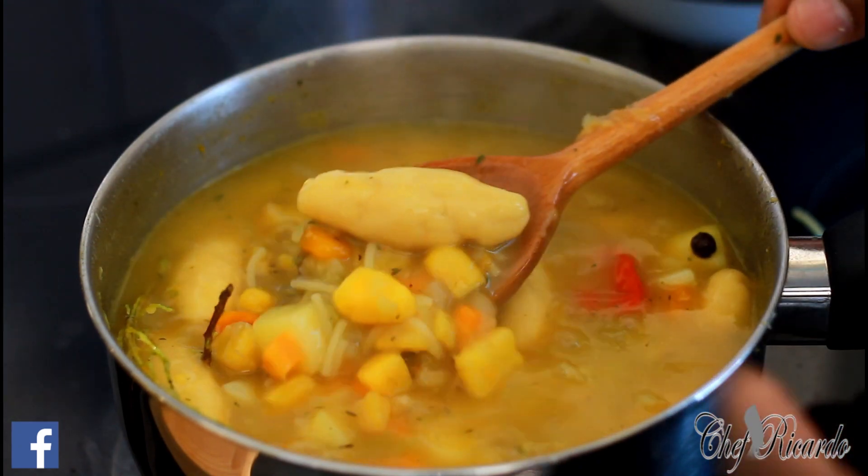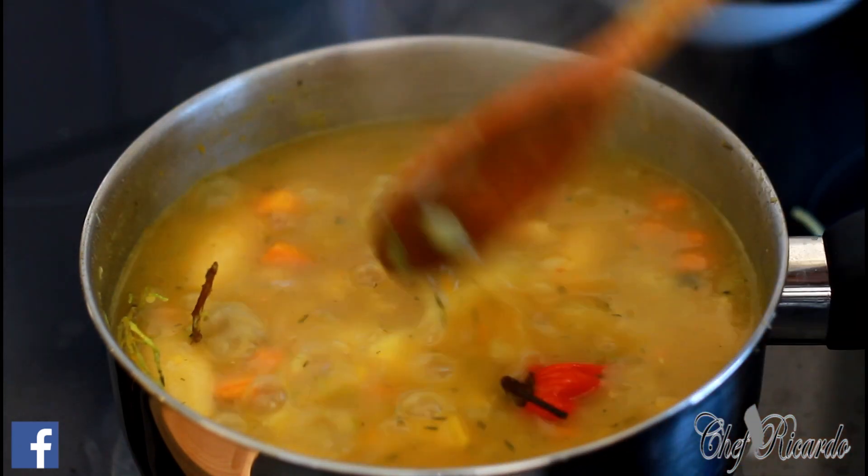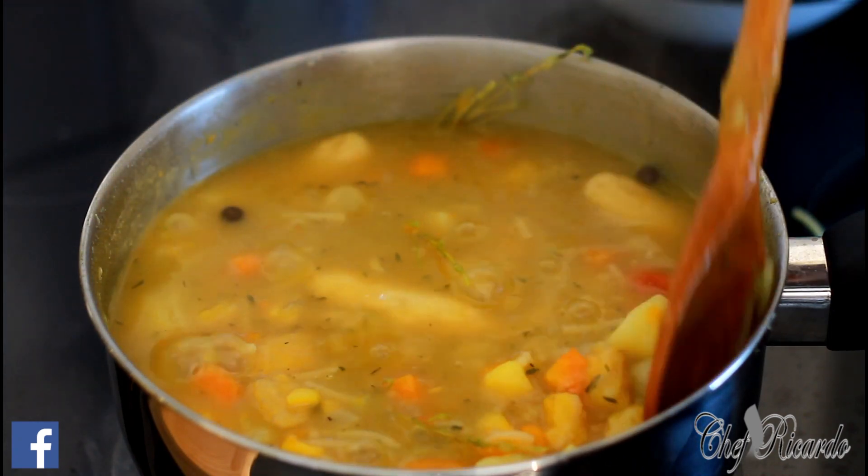You can make yourself some nice lovely vegetable soup at home without using meat — just vegetables. Put a few dumplings in it and a nice lovely Jamaican scotch bonnet pepper inside of it. It's looking lovely and nice as you can see right here.